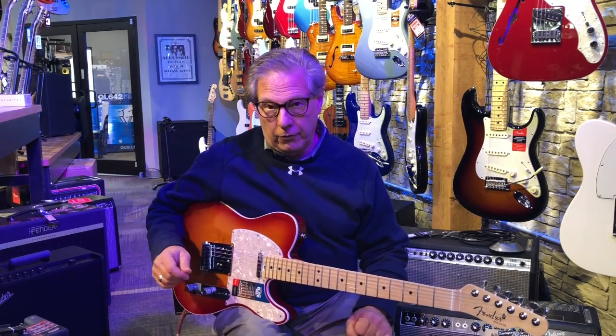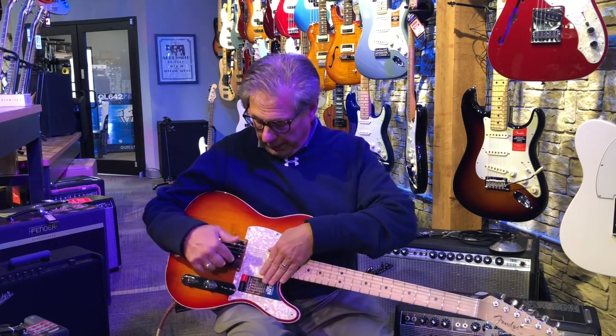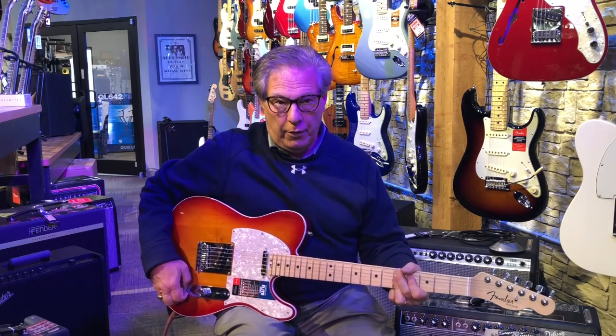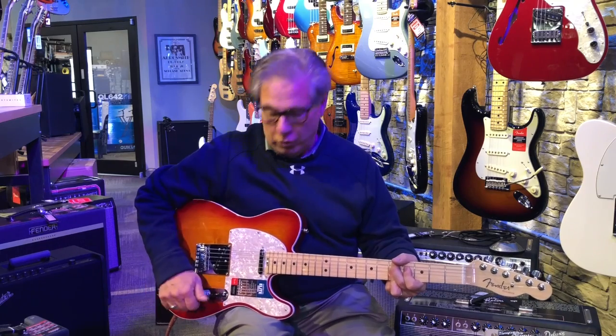The original Telecaster was actually called a Broadcaster. It had one pickup in the back and a three-position switch, but it just changed the tone quality — the softness of the guitar — rather than having a tone control.